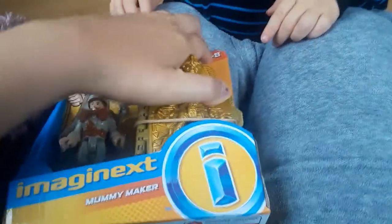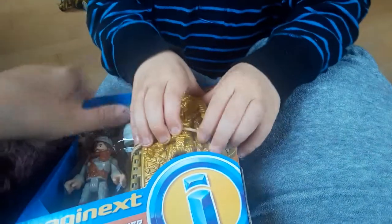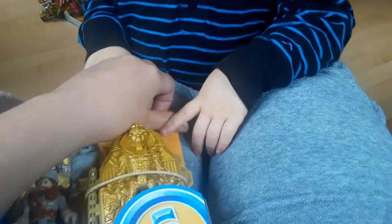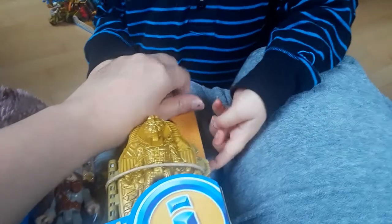Let's see, how do we open this? I might need scissors to open it. Scissors — two of the two.